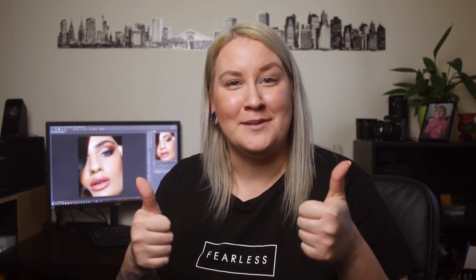Before we jump into Photoshop — pictures are waiting — I'll just ask you to subscribe to my channel if you're not already, and hit the notification bell so you don't miss any future uploads. Also give a thumbs up to this video if you find it helpful. Without further ado, let's go have a look!